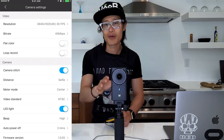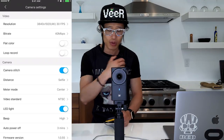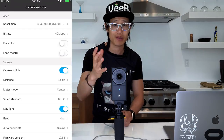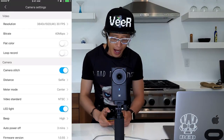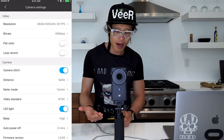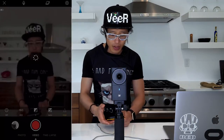You can literally stitch 5.7K footage with the software — you don't need to use AVP if you don't want to. I'm looking for the highest resolution possible because that's the reason I got this camera. But first, let's test out 4K auto stitch to see how good the in-camera stitching is. I'll hit record. Recording now. You can see the live preview while recording — that's pretty amazing.